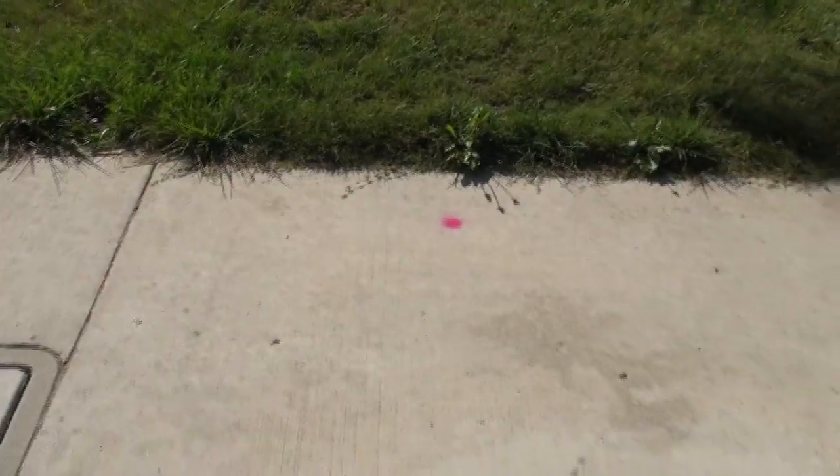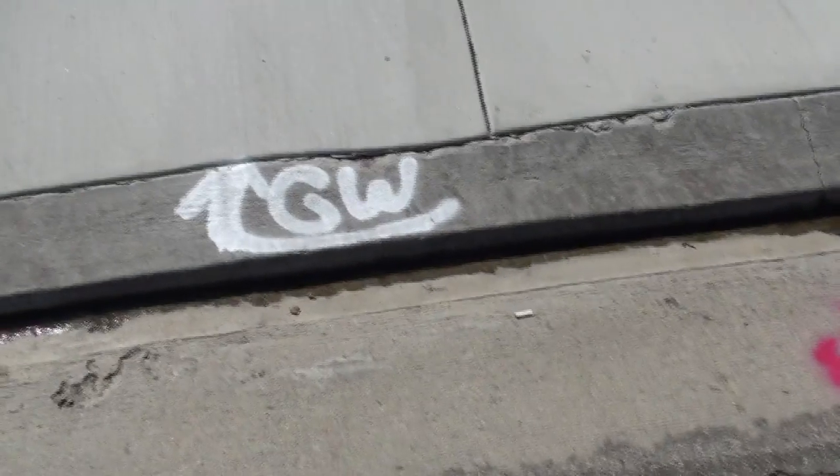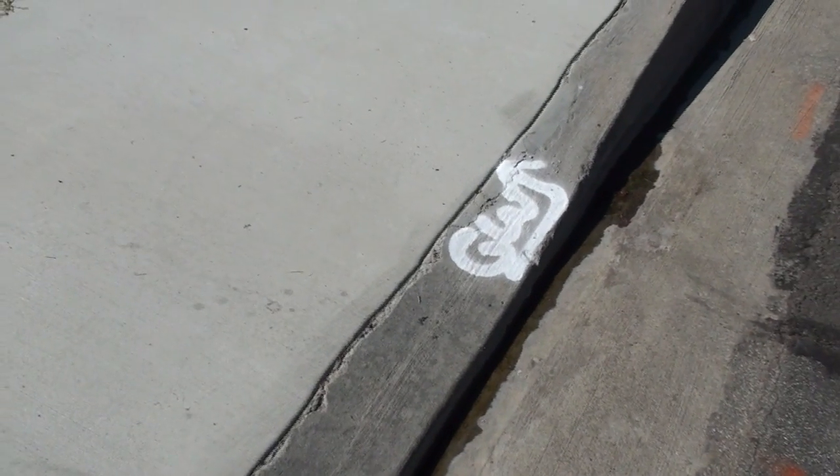A few months later I decided to order the fiber optic service. Yesterday I didn't take out the video to record because it was raining, and today the white marks are where the Verizon pre-field technicians came out and marked the place that they want to dig. And the red marks are my gas lines.